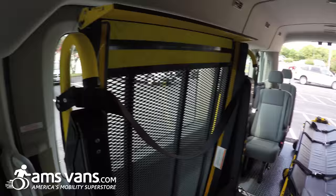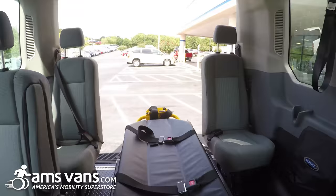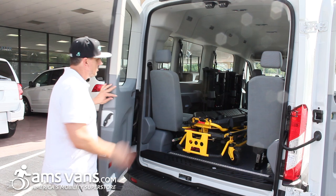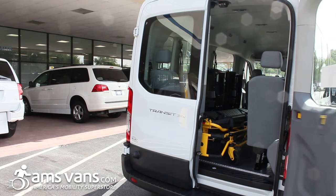This is the 2016 Ford Transit 3500 series lift wheelchair application slash passenger application, non-emergency medical transport with stretcher. If you need an application like this, contact AMS Vans and talk to one of our mobility consultants — they'll get you what you need.